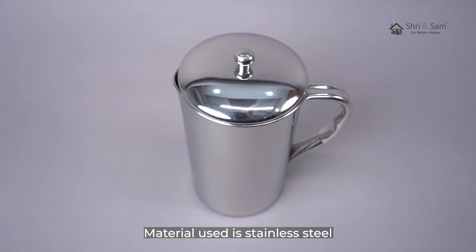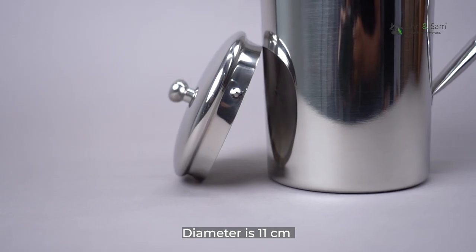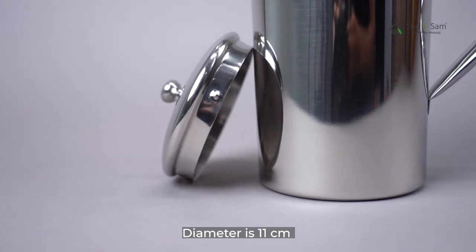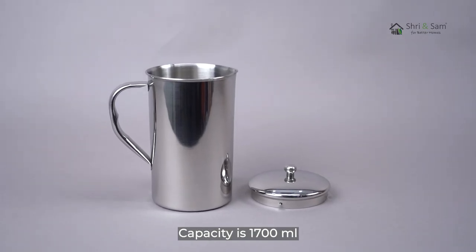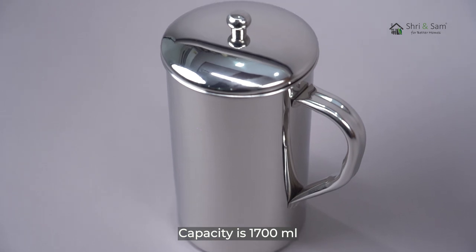The material used is stainless steel. Color is silver. The diameter is 11cm and height is 23cm. Weight is 500g and capacity is 1700ml.